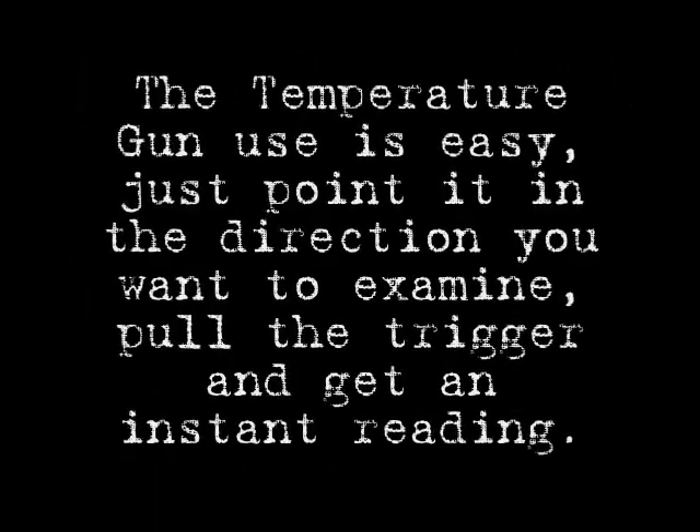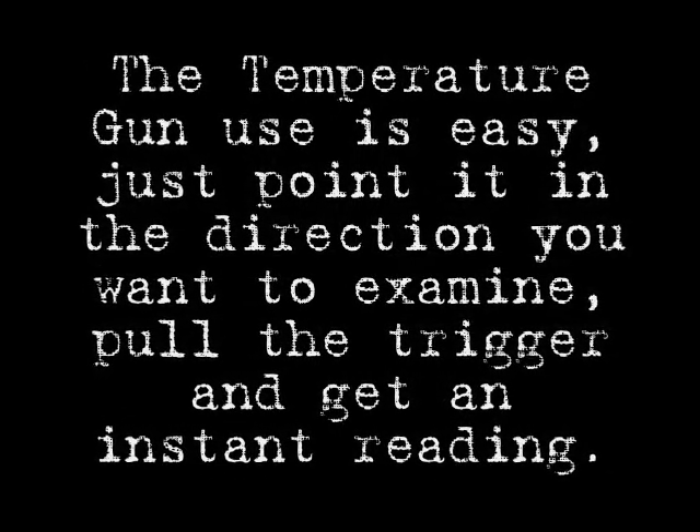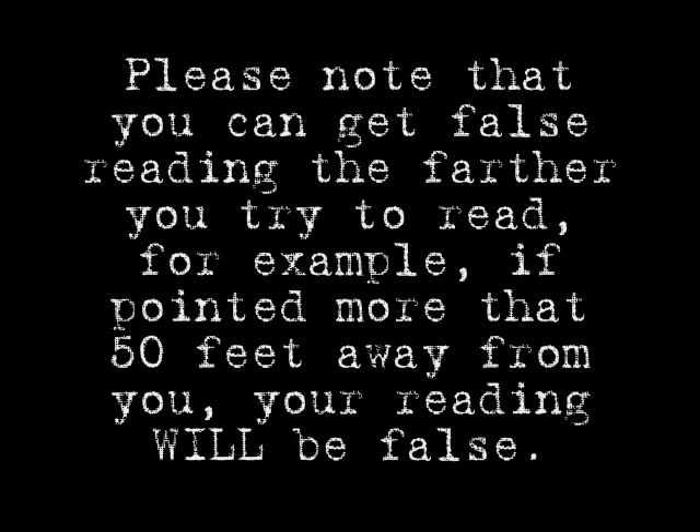It is fairly simple using a temperature gun — just point in the direction you want to examine and pull the trigger. You get an instant reading. Please take into account that you can get false readings the farther you try to read. For example, if pointed more than 30 feet away, your reading will be false.